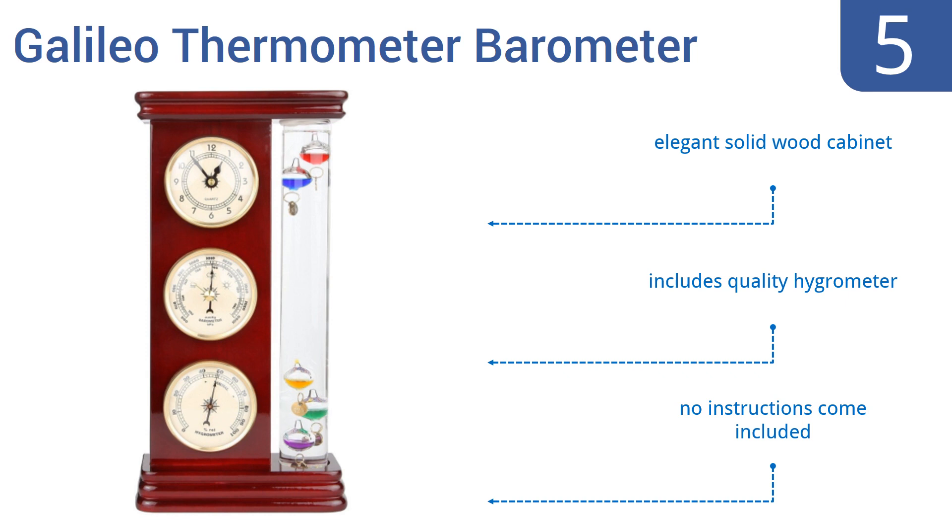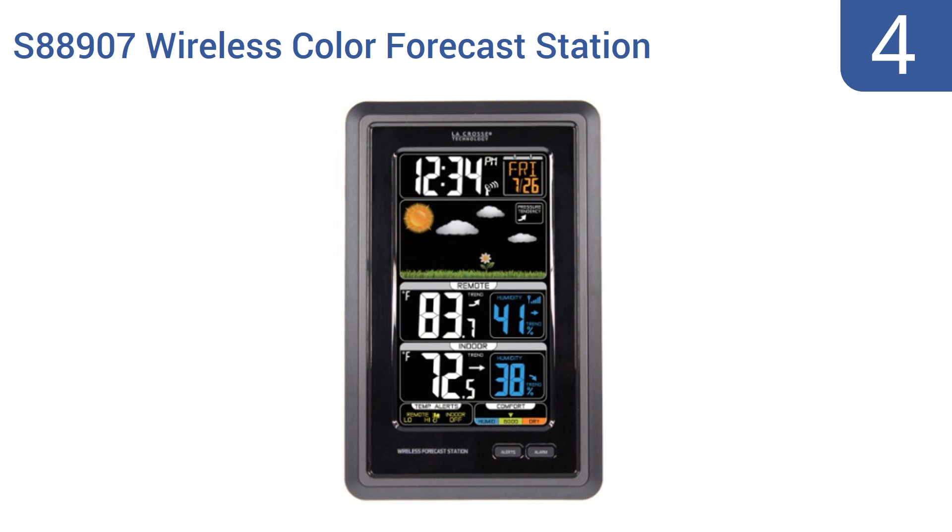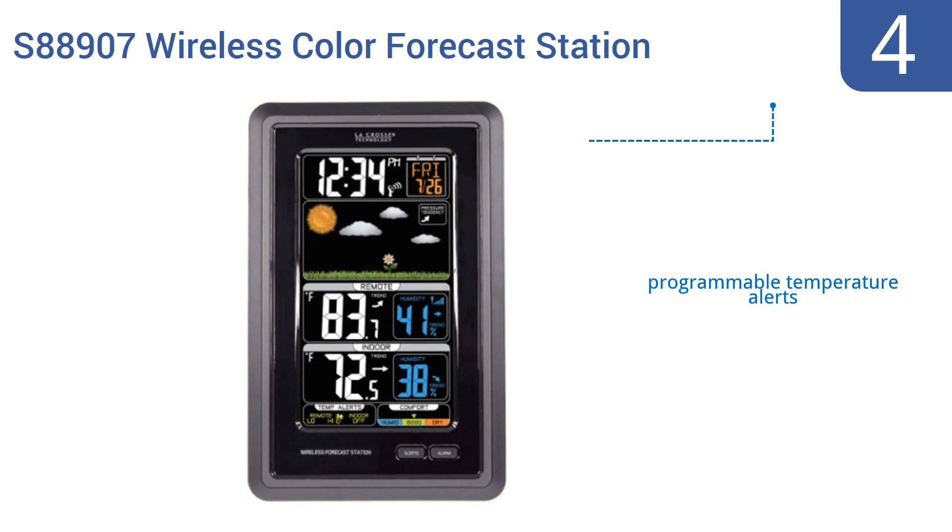Halfway up our list at number 4, the La Crosse Technology S88907 Wireless Color Forecast Station is a great tool for the armchair meteorologist or for the serious weather scientist alike. It's sensitive, accurate, and covers multiple data points. It boasts programmable temperature alerts, forecast trend animations, and at-a-glance readability.